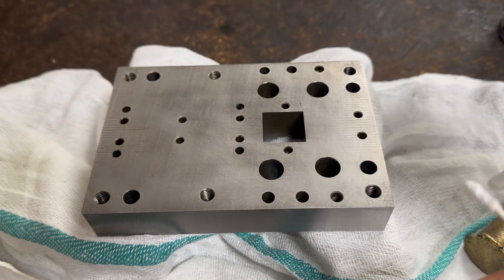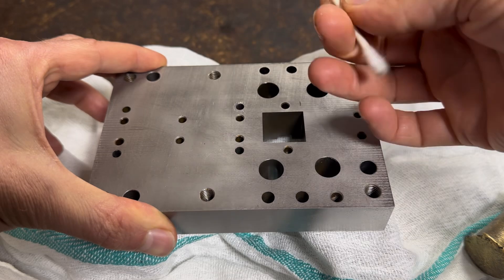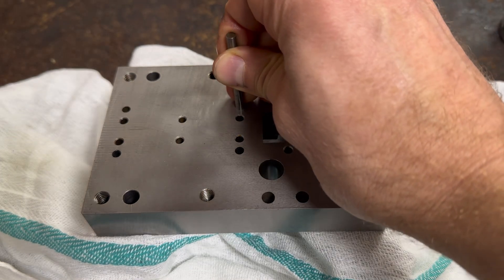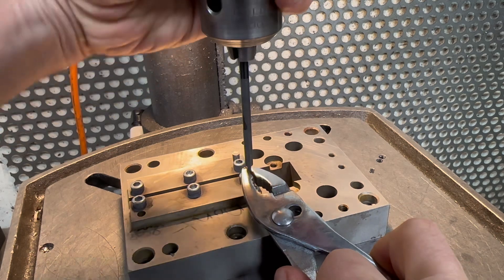Thoroughly clean the hole with a q-tip and some acetone. If the hole is a little larger, you can use a rag or a paper towel. Then recheck with a gauge pin. This hole is still a bit too tight, it needs a bit more lapping. Now I'm going to make the lap a little larger and continue on.